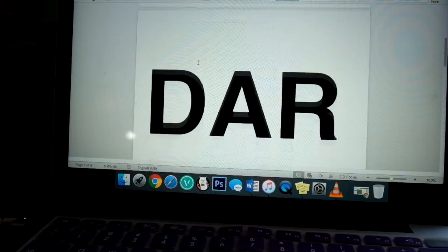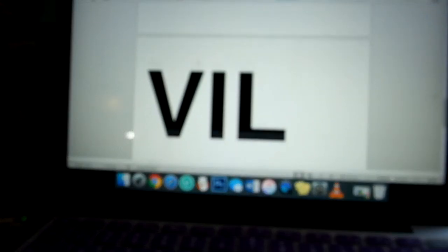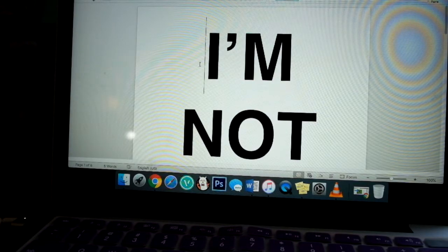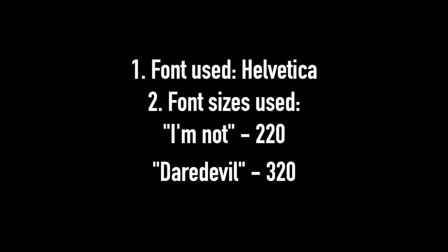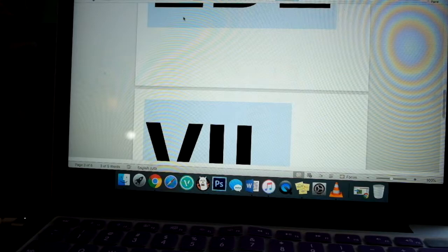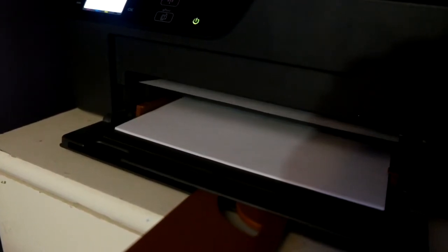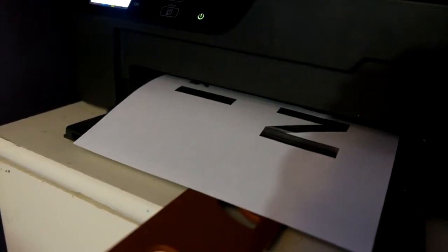The first step is to make the stencil. Open up a Word document and type out in big letters 'I'm not Daredevil.' Shown here is the font I used and the two different font sizes that I thought best replicated the size and font style on the shirt. Once you're done with that, go ahead and print those pages out and then we can start making the stencil.